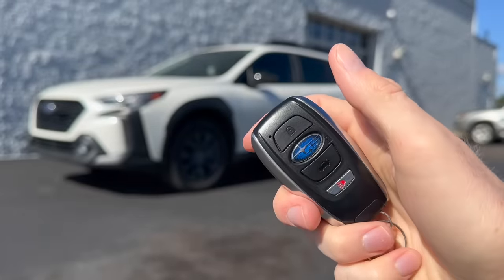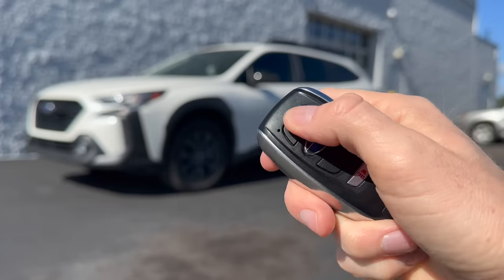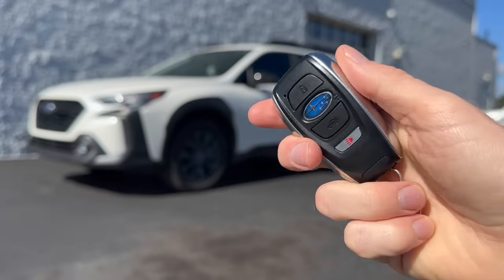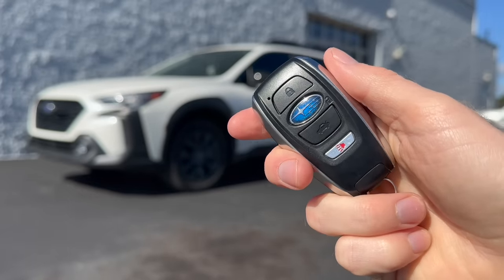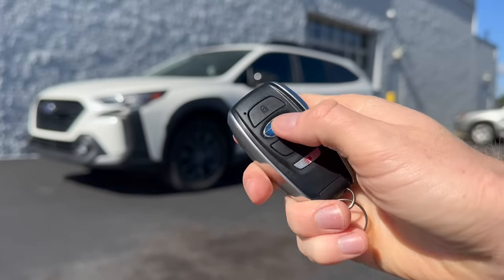For the lock button: one click and you'll see the lights light up — that locks the car. If you click it three times, you'll also hear your horn. So if you're far away in a parking lot and can't remember if you locked it, clicking three times lets you hear it even if you can't see the lights flash.